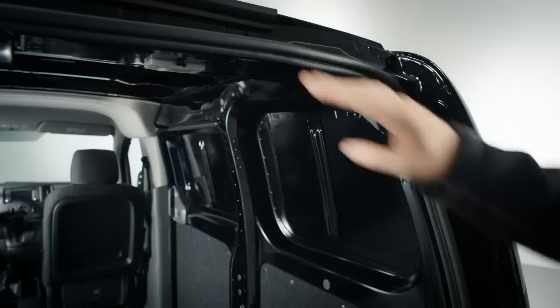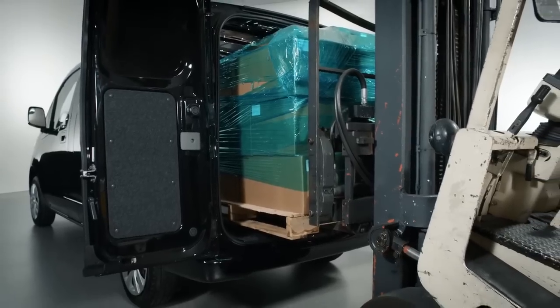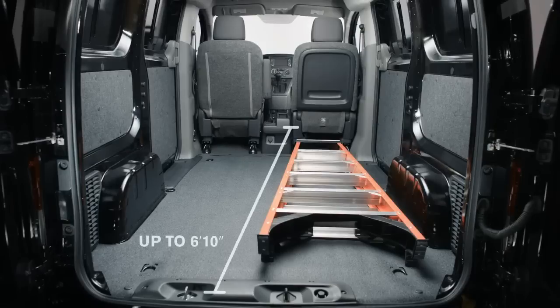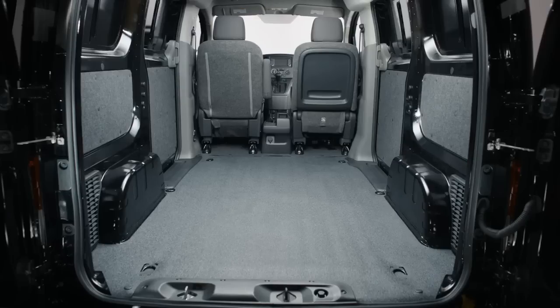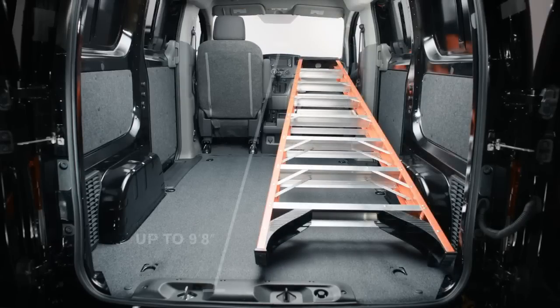The NV200 features squared-off openings in the back, which is ideal if you use a forklift to load or unload your cargo. The cargo area is more than wide enough for a traditional pallet, and the floor is long enough to easily fit long items. If you need to haul a really long item, you can fold down the front passenger seat to create more cargo length.